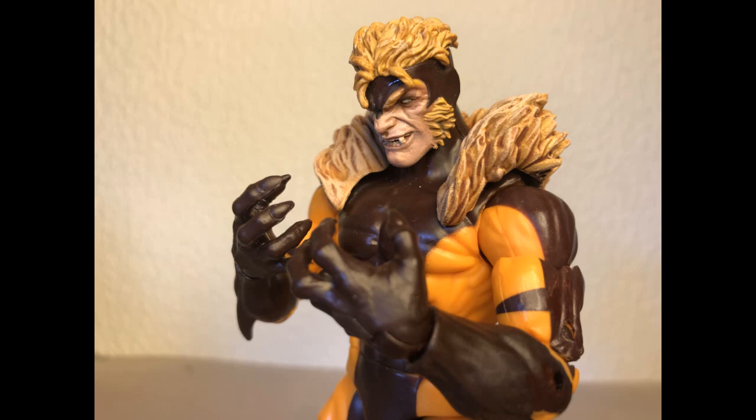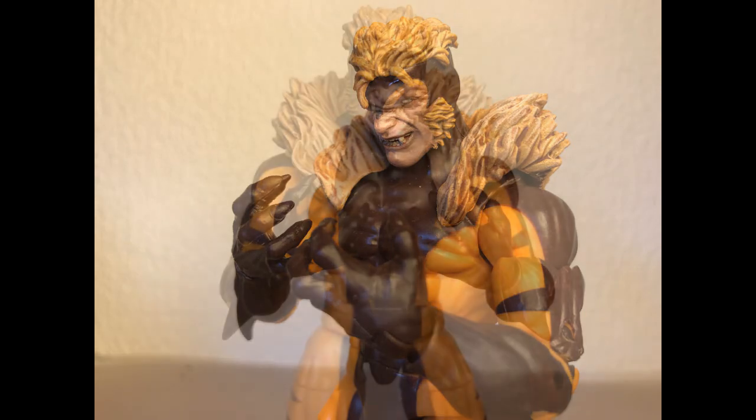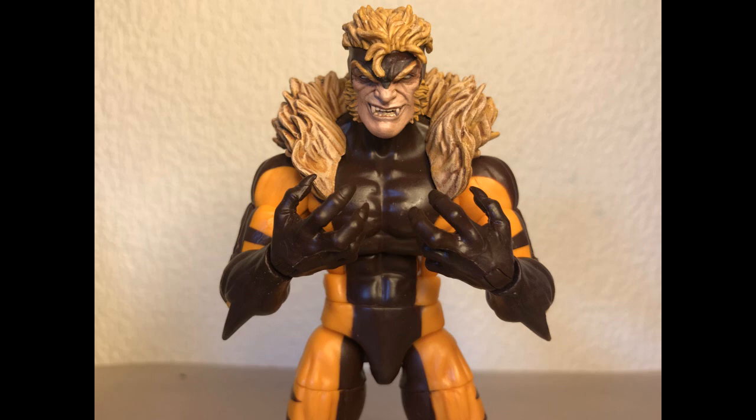So, done! Turns out I don't actually love it, though. I just can't get over the body and the distance between the eyes, and I kept comparing him to my old custom Sabretooth and realizing that I like him more.